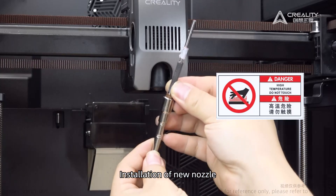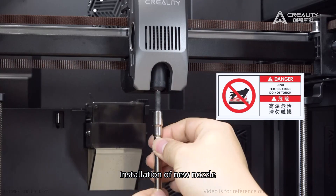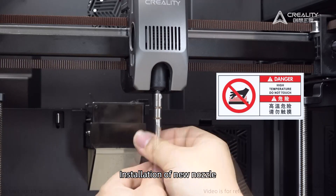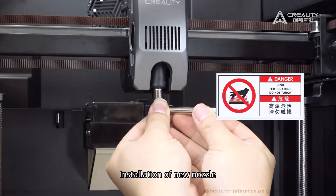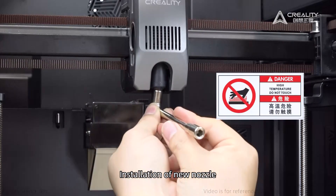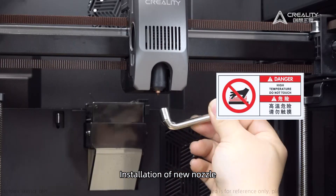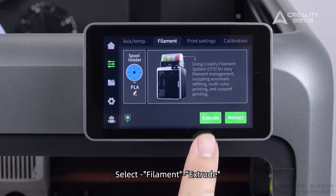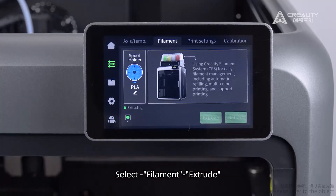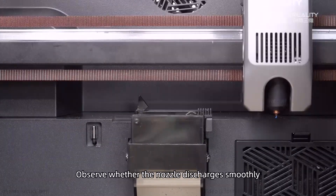Proceed with the installation of the new nozzle. Select a filament and choose Extrude. Observe whether the nozzle discharges smoothly.